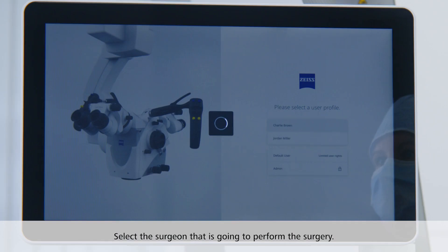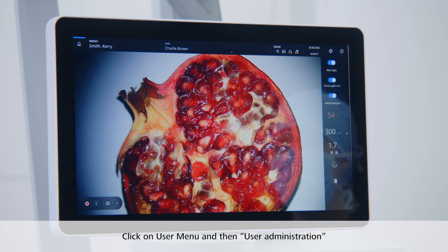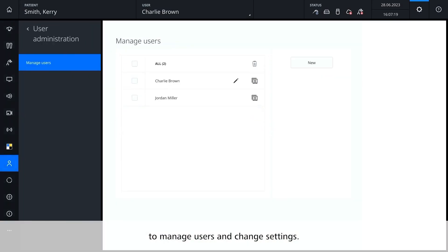Select the surgeon that is going to perform the surgery to load their settings. By clicking on the user menu, you can change the user. Click on user administration to manage users and change settings.